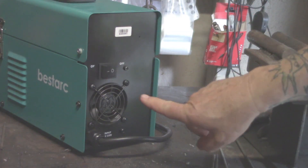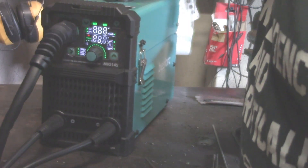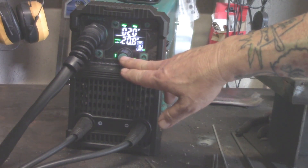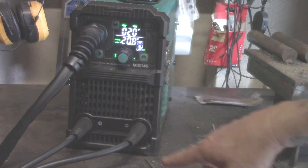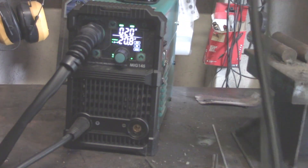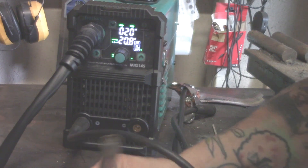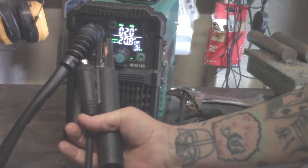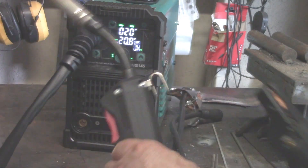Let's go over basic operation. You've got your power button — let's turn that on. You've got the adjustment knob and three buttons on the front. You have the working clamp, the gun for flux core, and the stinger, which is the electrode holder for your stick welder.